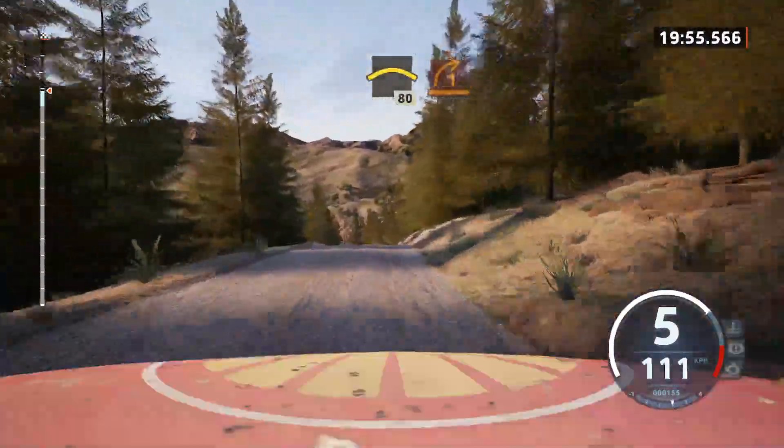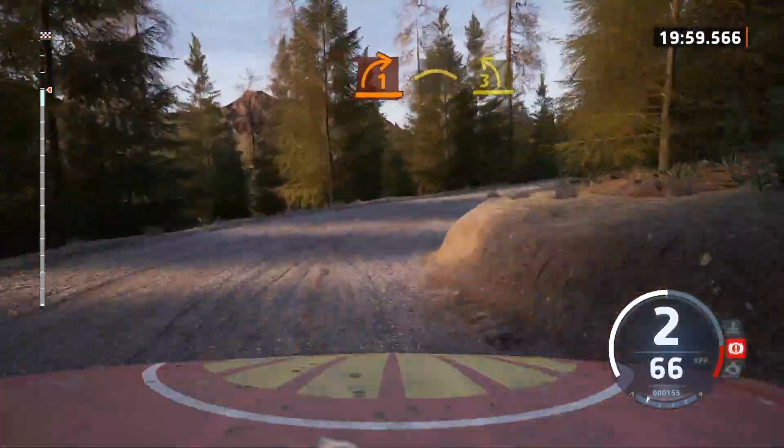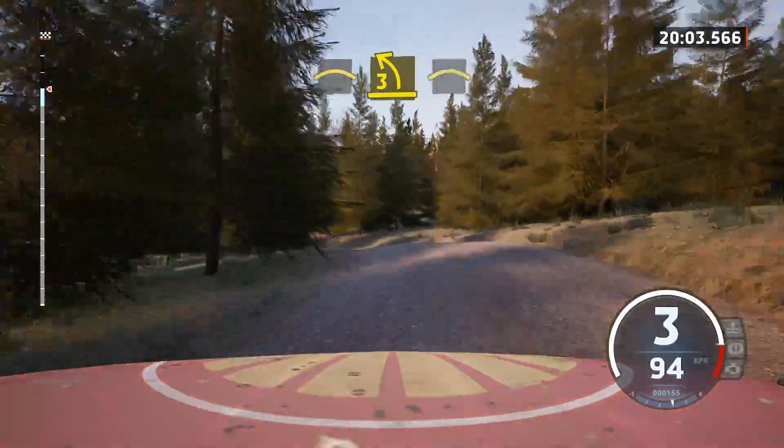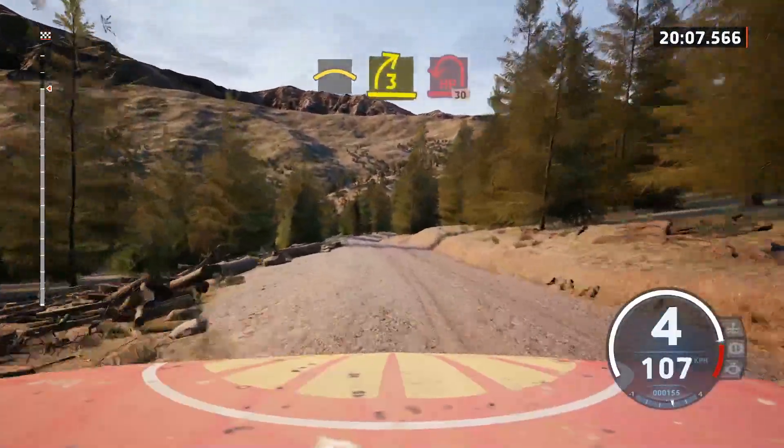Lead 1 right. And left over crest. Into 3 left. Half long. Into crest. And 3 right. And lead here. And left.